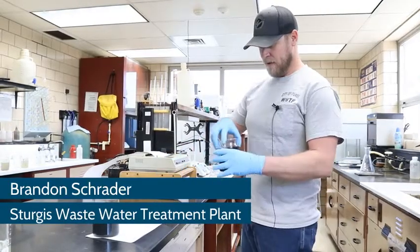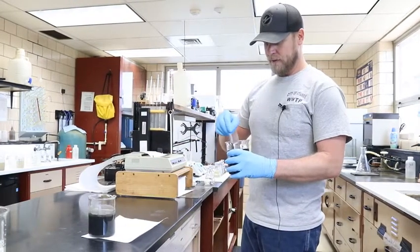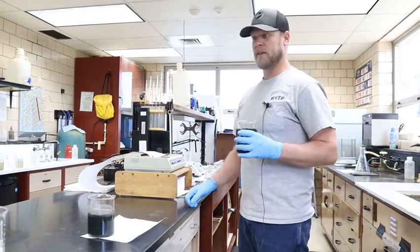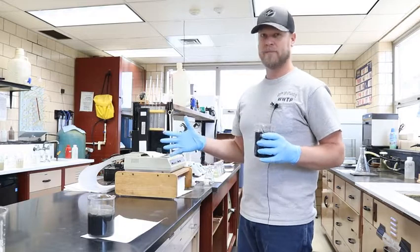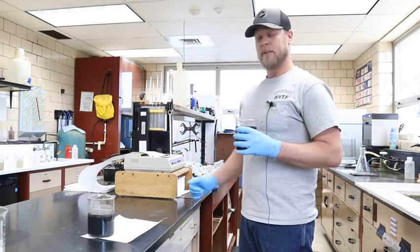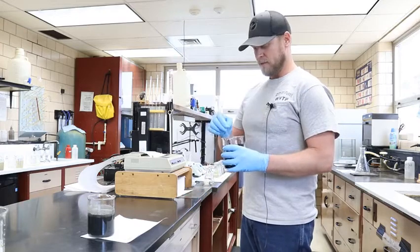Alright, so we're back here in the lab and right now I'm going to show you a little bit of the math that we have to do — math that's actually involved in every test that we run here in the lab every day. There's some kind of math that we are doing on a daily basis with every test.